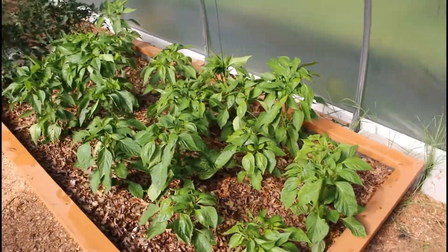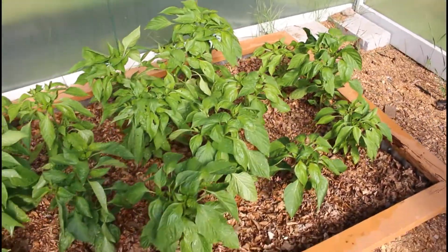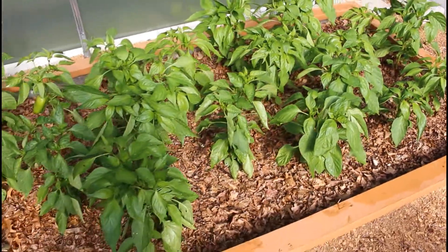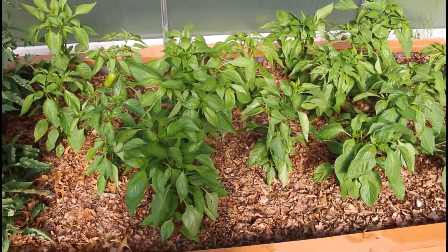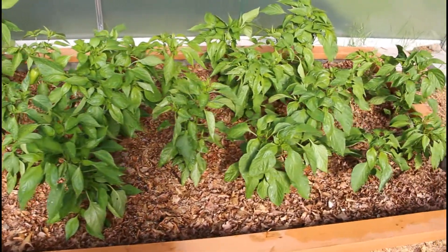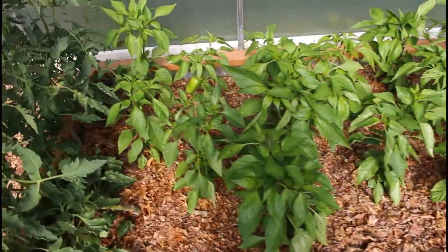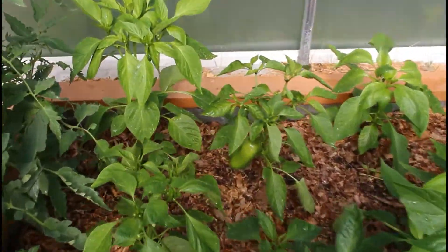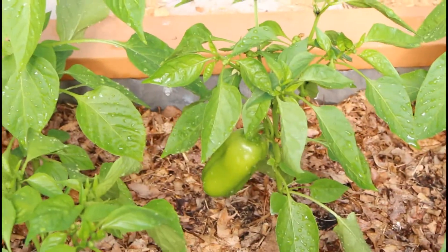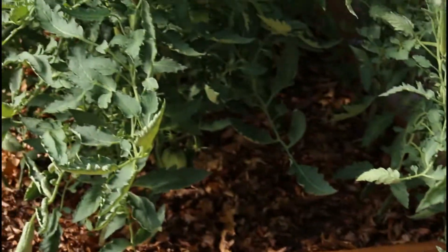Here are those bell peppers that I started from seed. There was a struggle — it took them a while to adapt to the hoop house and the heat in here, and they looked a little pathetic there for a while. But they're really coming on now and starting to set some fruit.